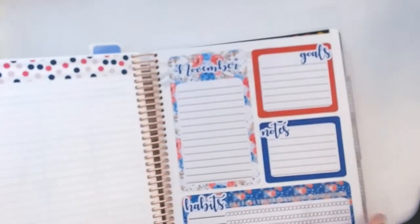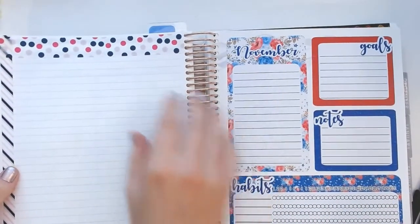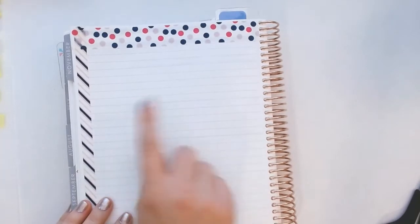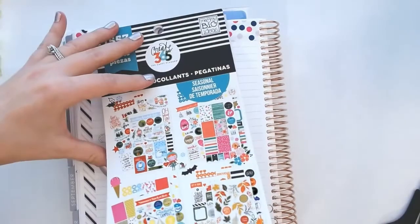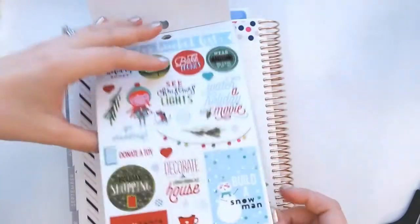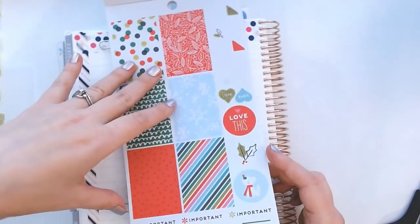Alright, so that washi laid down pretty quickly. When choosing the washi I'm also keeping in mind the color scheme on the sticker side — I'm not looking to match it exactly, but it's got some blues and pink and this washi has a little bit of that too. Now I'm going to do my headers. I've already pre-picked these — I'm using the Happy Planner seasonal sticker book.